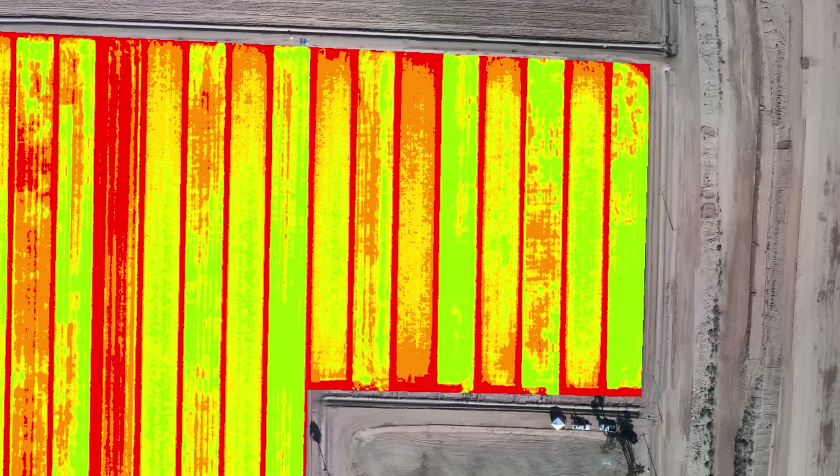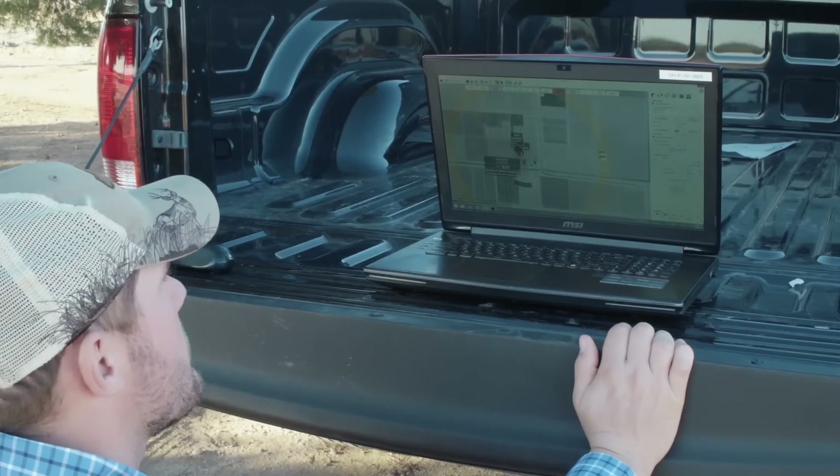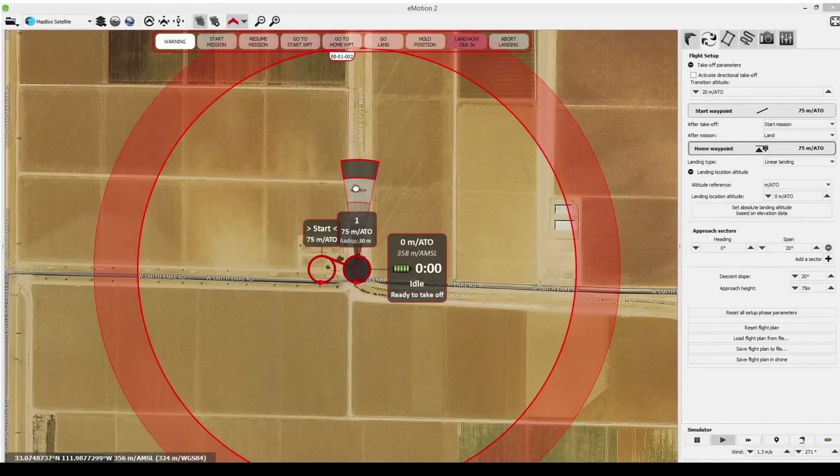Using photogrammetry software, Sequoia's imagery can then be transformed into application maps and even exportable prescriptions, really helping the farmer to optimise their use of water or chemicals in order to boost yields and increase their net profit.